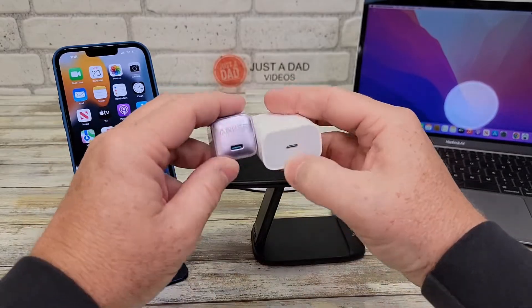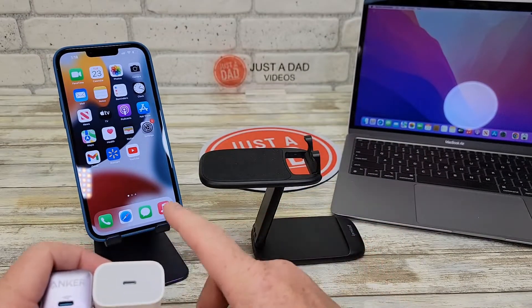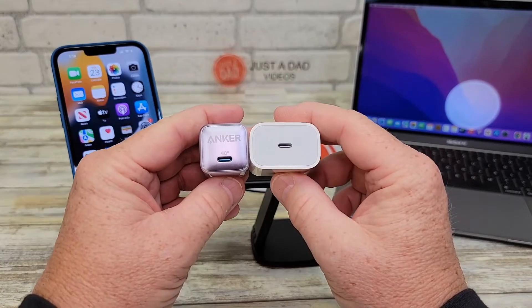They both have a 20 watt output, which is enough to fast charge an iPhone. This is an iPhone 13 Pro, and in order to fast charge it, you've got to be outputting at least 20 watts.